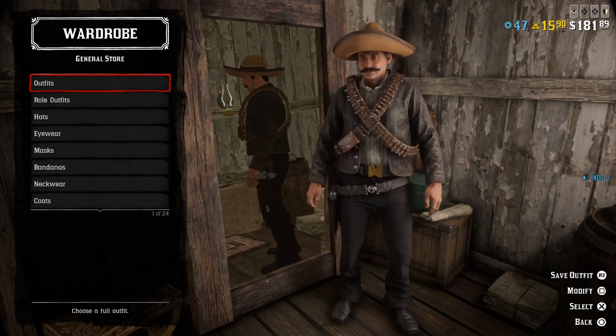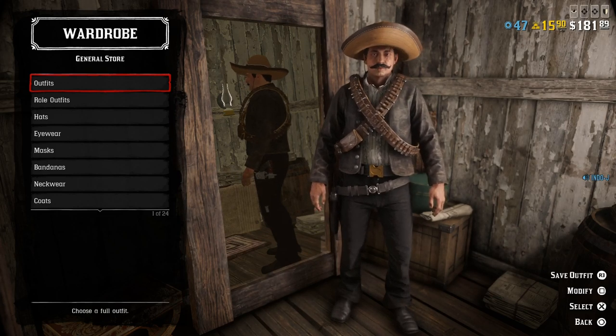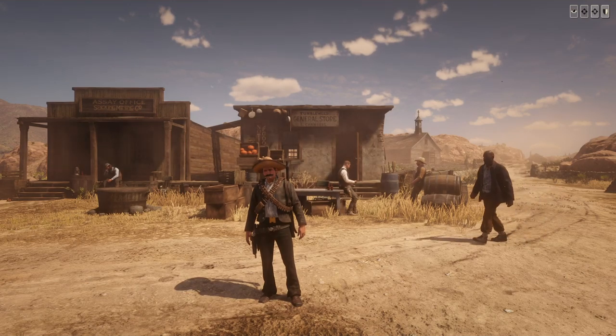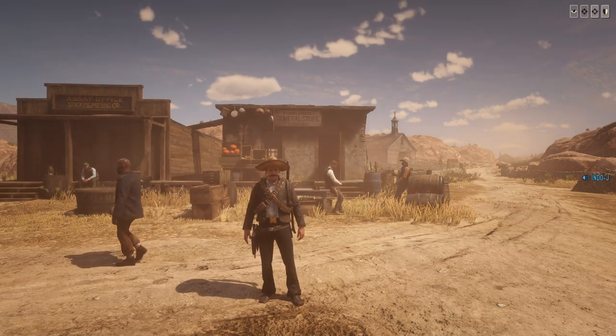I will wear this in the next live stream on Sunday. So yeah, I will be Zapata tomorrow — really like this outfit. That's the Zapata outfit guys, thanks for watching. I'll see you in the next video. Viva Mexico! Adios.